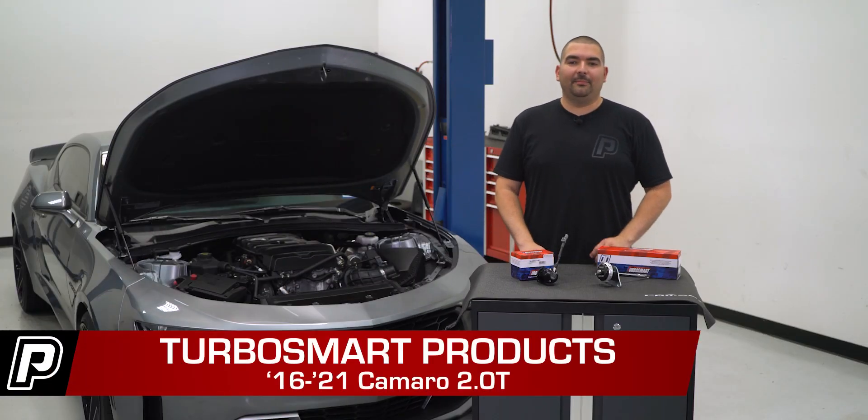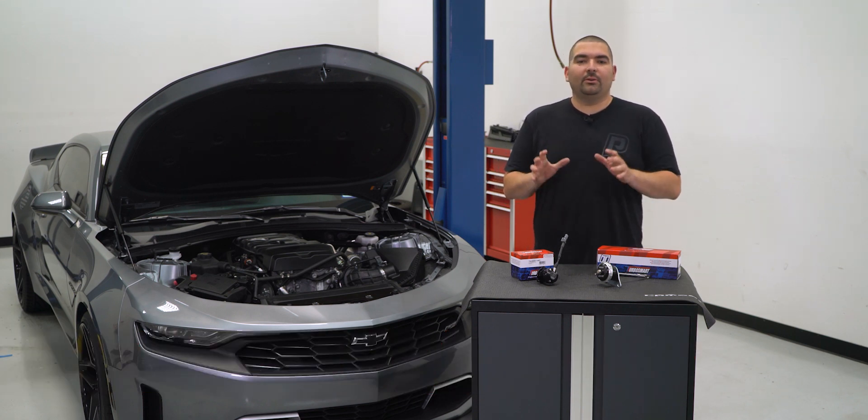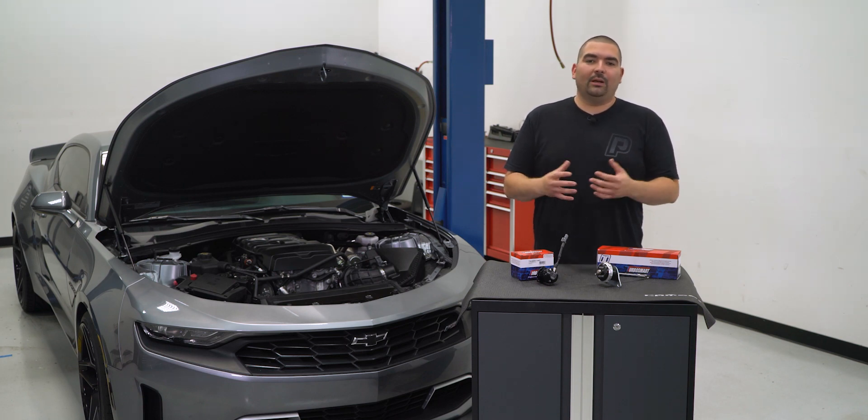Hey guys, Ricardo with FastTik.com. When it comes to managing the boost settings on your 2.0 Camaro, there are a few things that will get the job done correctly since most of the actuators and valves are electronically controlled. So finding something that works with the factory settings and not having to customize or require any special tuning has been hard to come by.